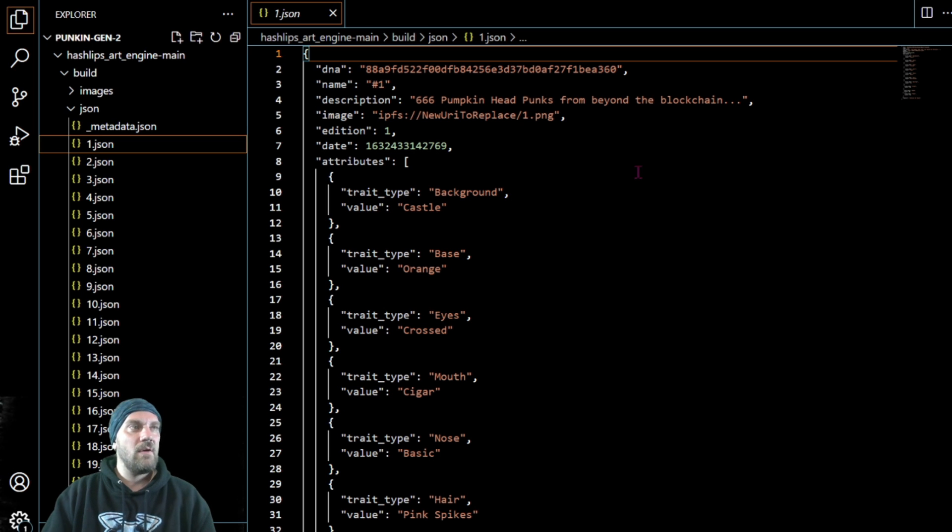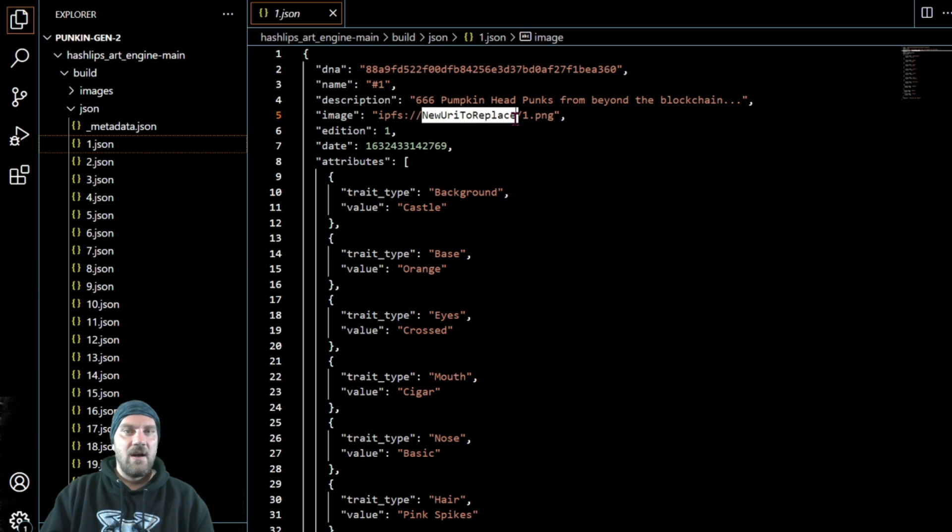Back in Visual Studio Code, open the folder you were using to create those randomly generated images and JSON data. If you don't have that, go back and watch the first video — it's linked in the description. You can see that in every single JSON file it currently says 'new URI to replace.' We need to replace that placeholder with the URI we just copied from our Pinata folder.